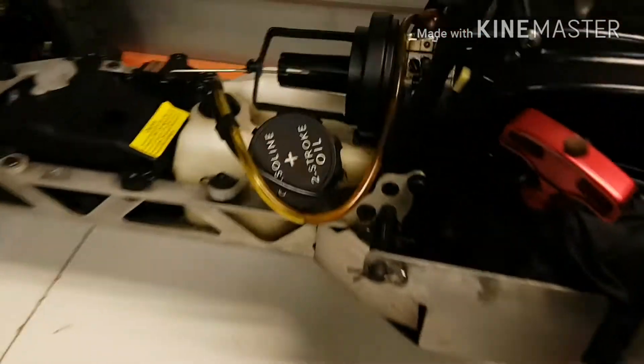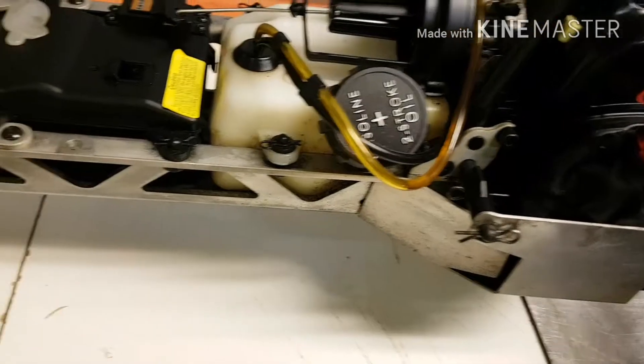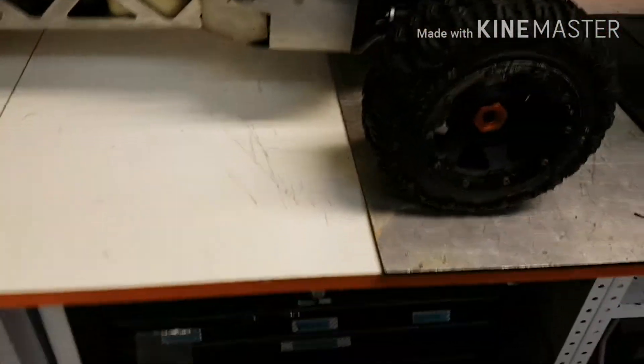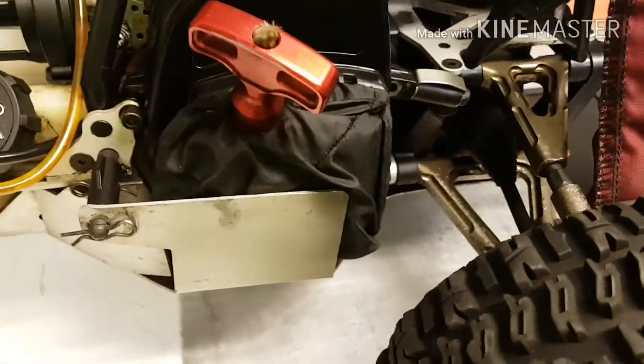I just need to clean the air filter, go through that, clean that, and this thing is ready to go again. This is just my basher, so I don't spend too much time cleaning or maintaining this thing.